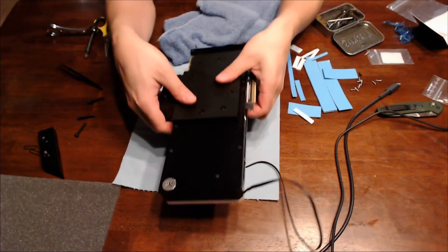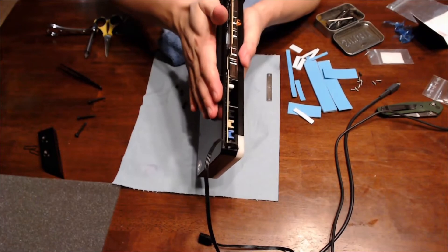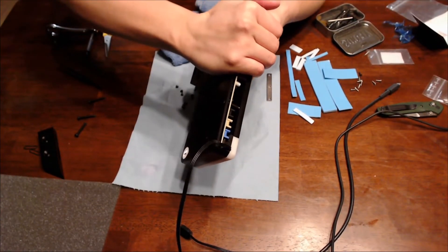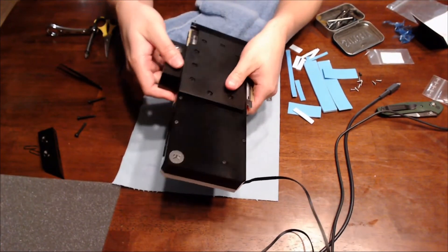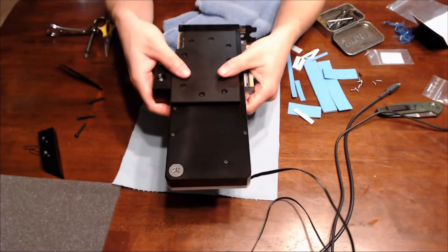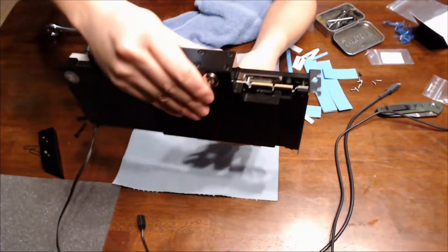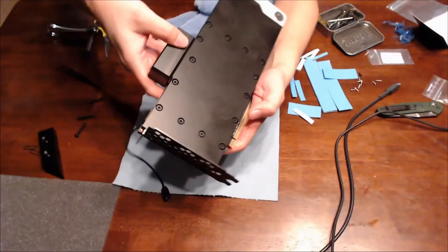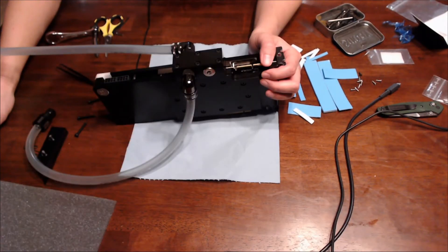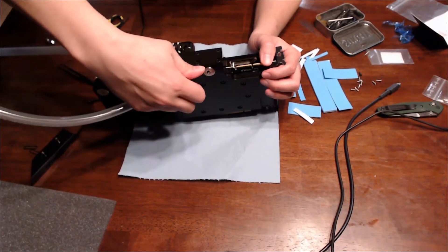It looks like to get all the screws in I had to actually press pretty hard to make the thermal pads squish down. That took a lot more force than I expected, but I was able to get everything put together just like that. This is the final setup.